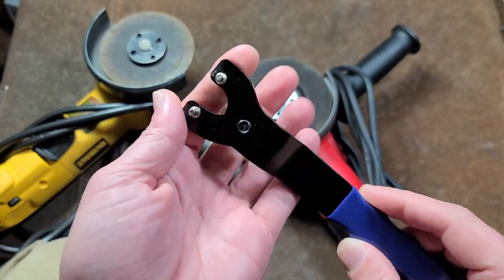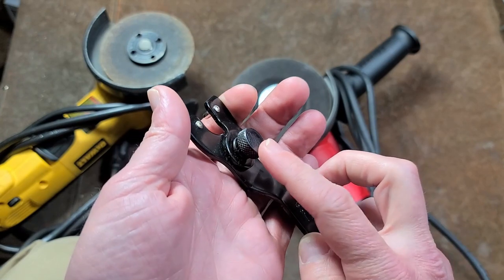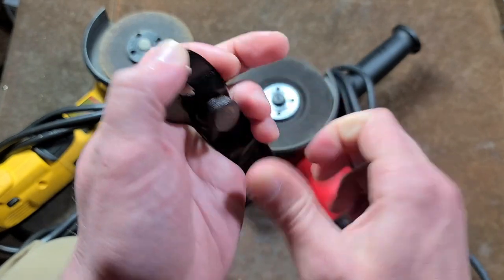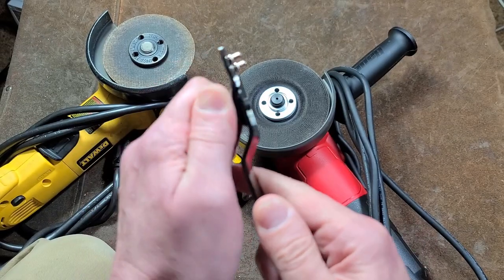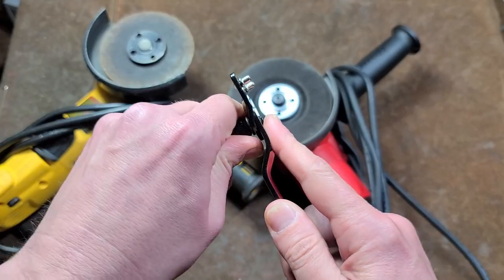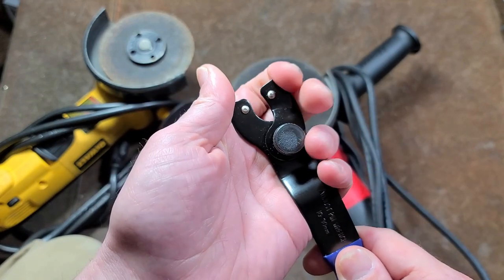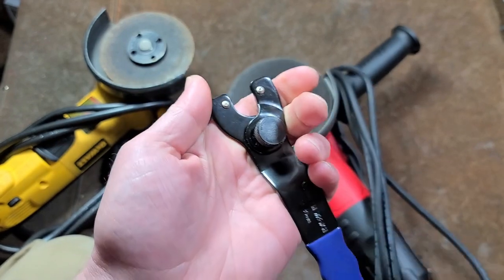Surprisingly, Harbor Freight has this adjustable pin wrench that actually has a machine steel center screw with a little spring. I've used these for a little while and would recommend some Loctite on there so it would be a little more cooperative and wouldn't come loose all the time.